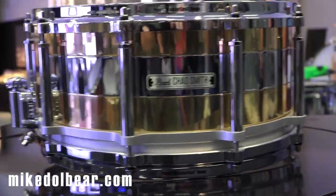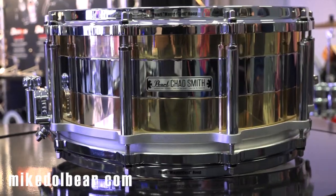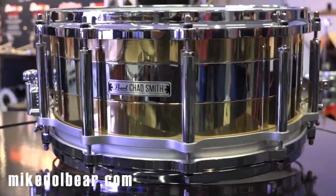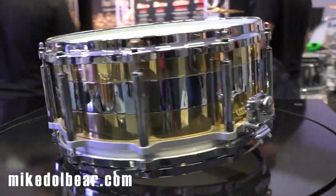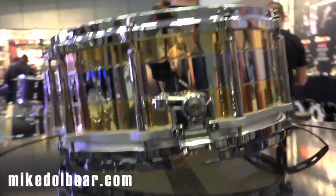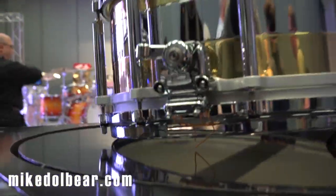I'm sure you've seen the black Chad Smith signature snare drum — this is a new model. The black one has turned into a red version, which unfortunately isn't here so we can't show you in the flesh, but this is very very clever, based on the free floating system.